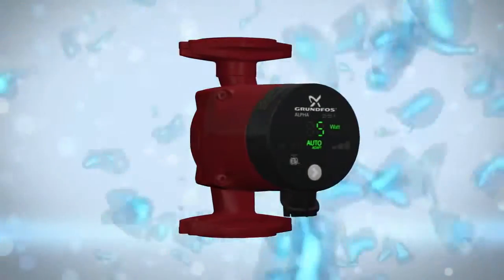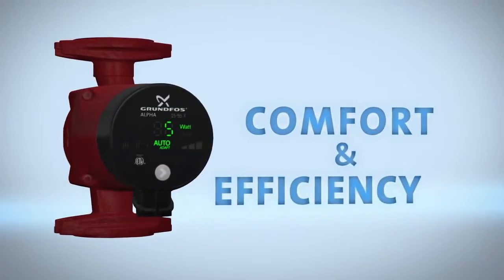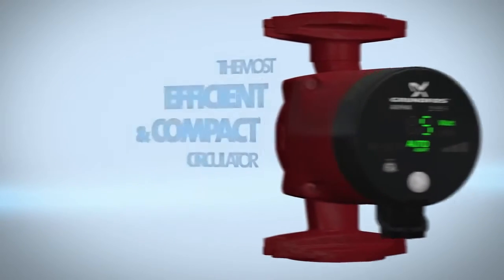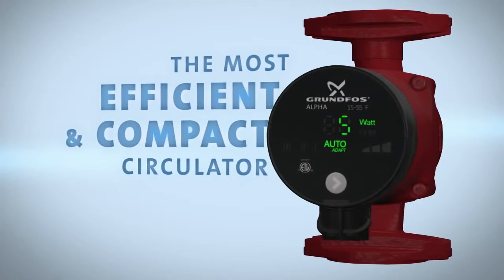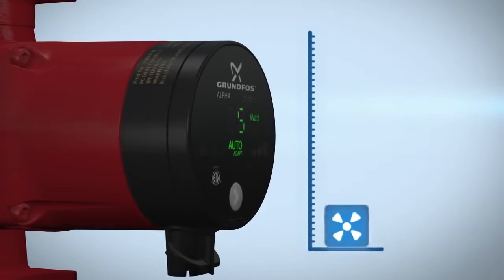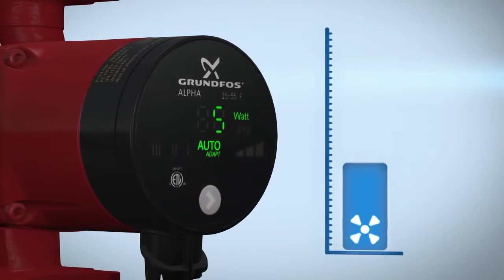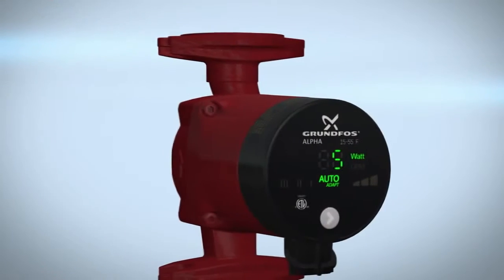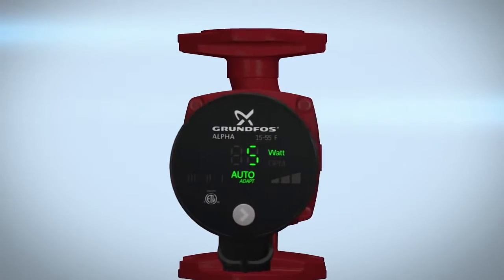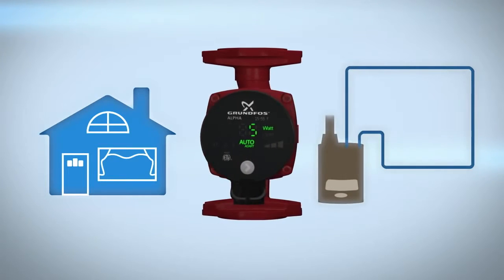Thank you for purchasing the Grundfos Alpha — the perfect combination of comfort and efficiency. Grundfos Alpha is the most efficient and compact circulator pump in its class. It is suitable for systems with constant or variable flows where it is desirable to optimize the setting of the pump duty point. This video will show you how to install the Alpha for residential heating and hot water recirculation applications.